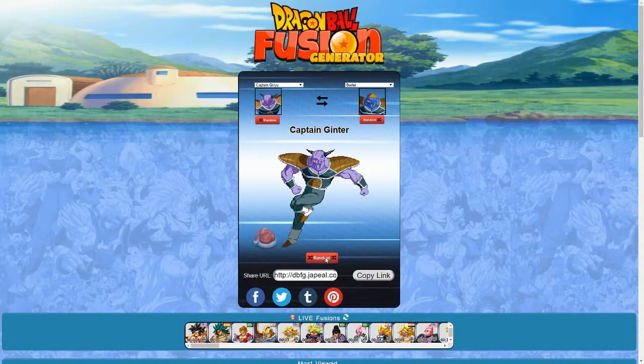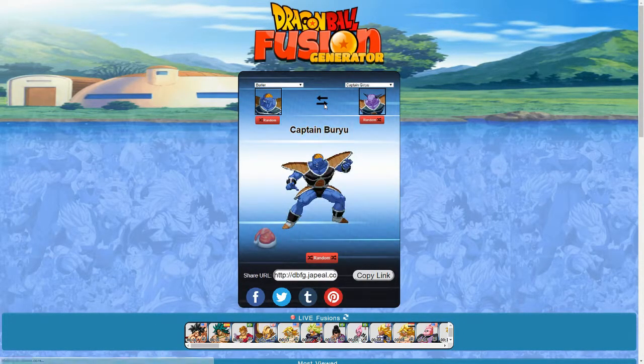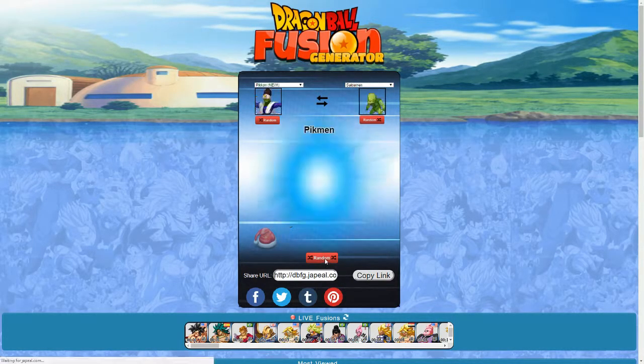Captain Ginyu and Birder — we got Captain Ginter. What is wrong with his mouth? It looks like his mouth is on the side of his head because of the way Birder is looking in the picture. That looks weird. The reverse is Captain Birgu, which is slightly better, but his face still looks messed up — like a weird Cyclops creature with one eye in the center, and his nose is off to the right of his mouth.